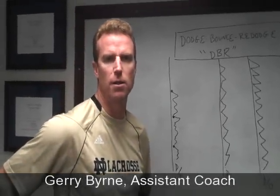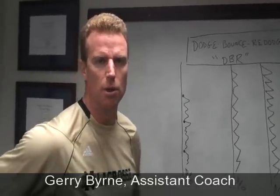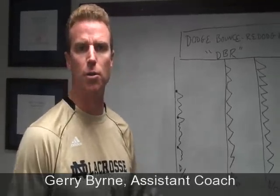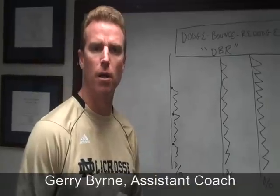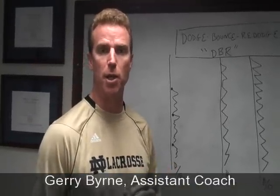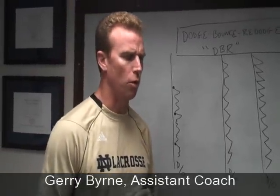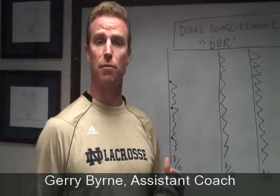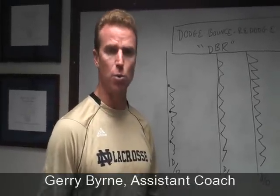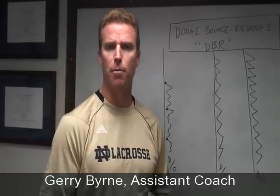Welcome to another installation of Notre Dame Lacrosse University, NDLU. Today we're going to talk about a companion drill to the 32 Lunch Pail, which is already up on our YouTube channel. This is called Dodge Bounce Re-Dodge, or DBR. We use this as a way to work through a high pressure situation for a defender — either a short stick or a long stick defender — on a sweep, an alley dodge, or a carry-up.